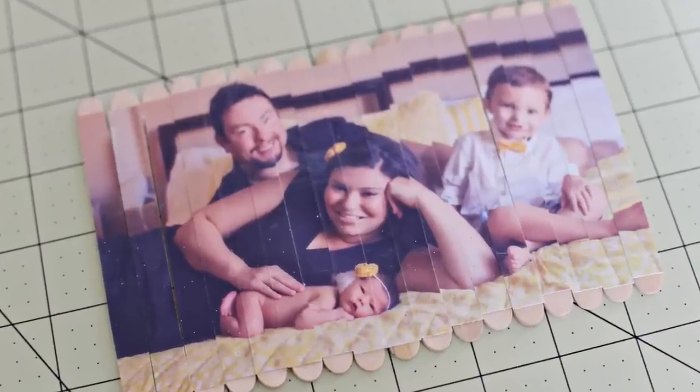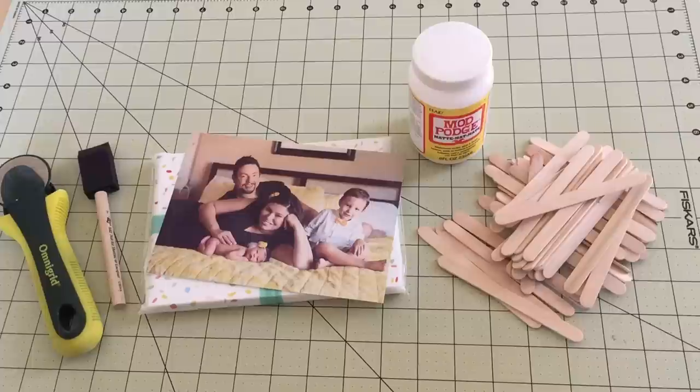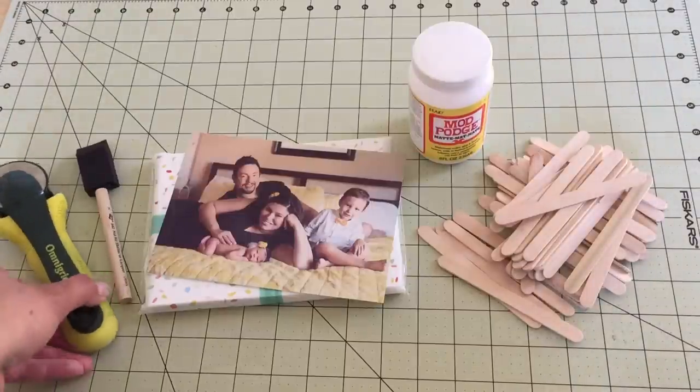This is Vanessa with SeeVanessaCraft for HP MyPrintly. Today we're making popsicle photo puzzles.